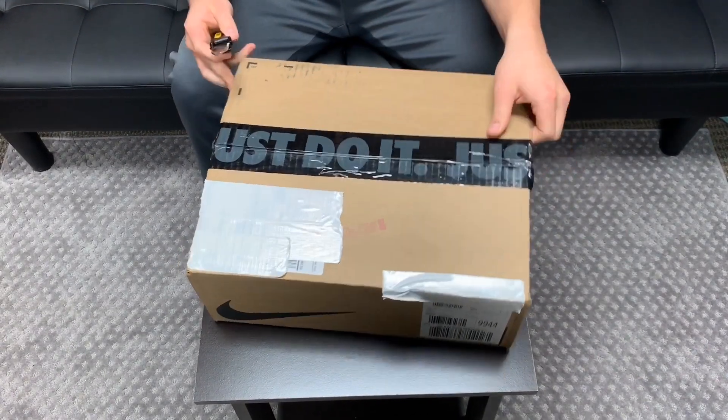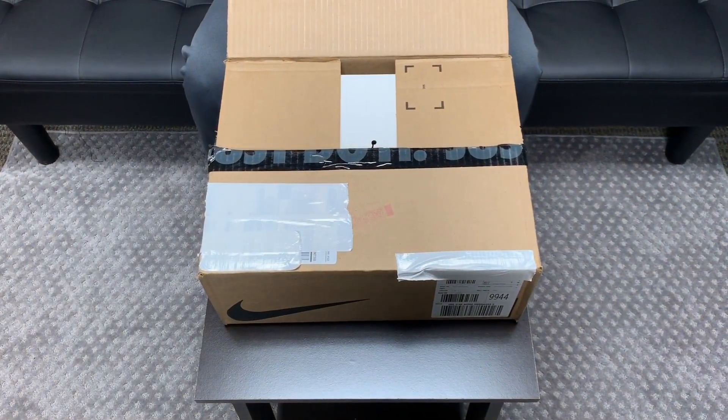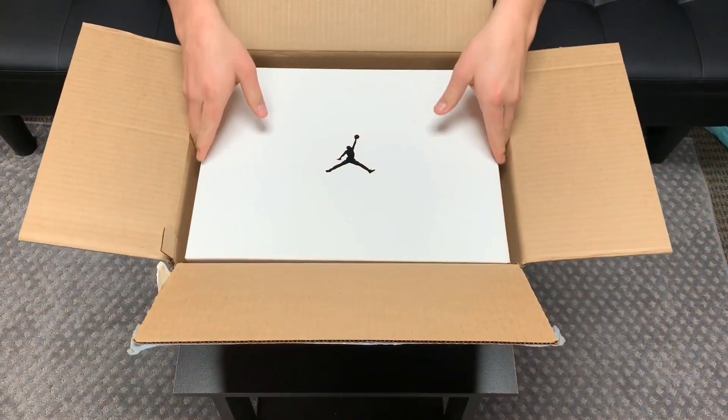I was holding off on the 33s because I was waiting for a colorway that I would like. And I really did like these, mostly the bottom. You guys will see in the video — it's a pretty different set of colors than we're used to on soles of shoes.